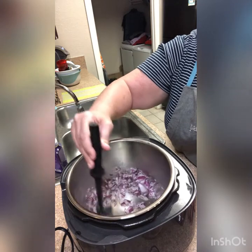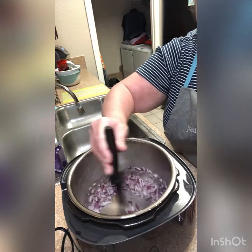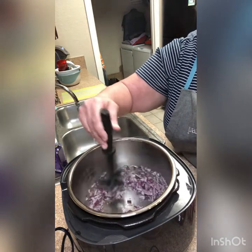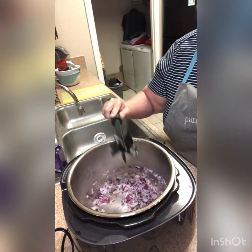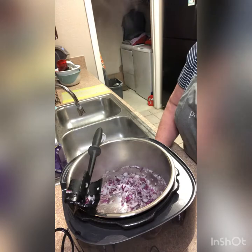Hopefully you can hear those sizzling. Certainly depending on your preference, if you just want to put the onions in your chili raw you can certainly do that — no need to pre-cook them if you don't want. I'm going to let those cook just a minute.